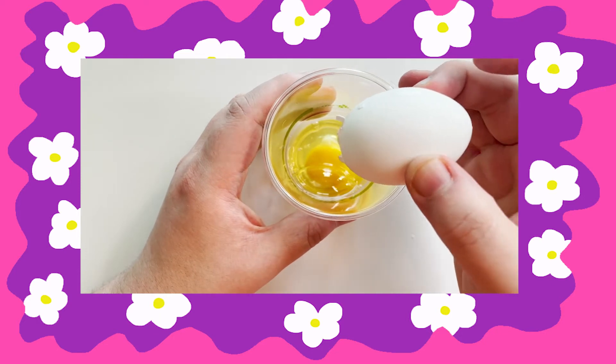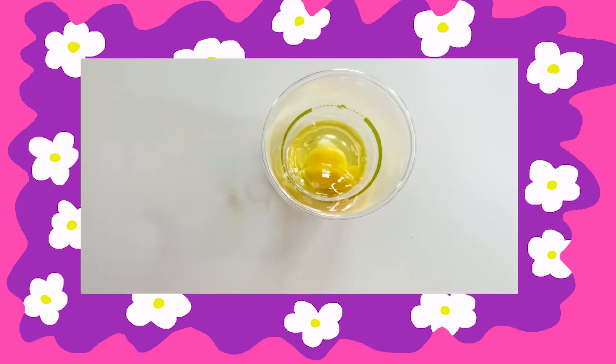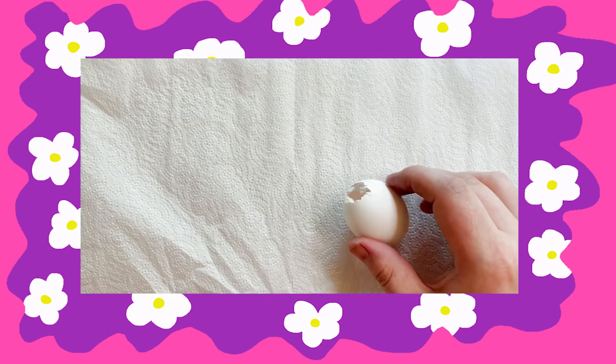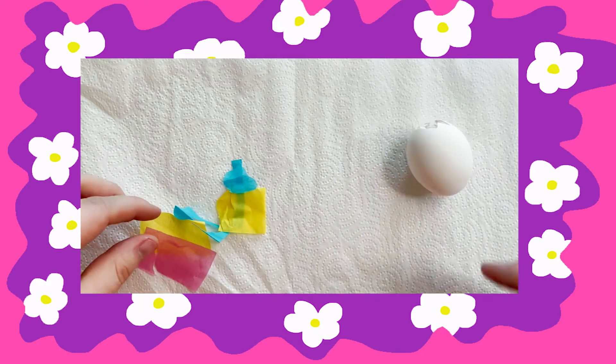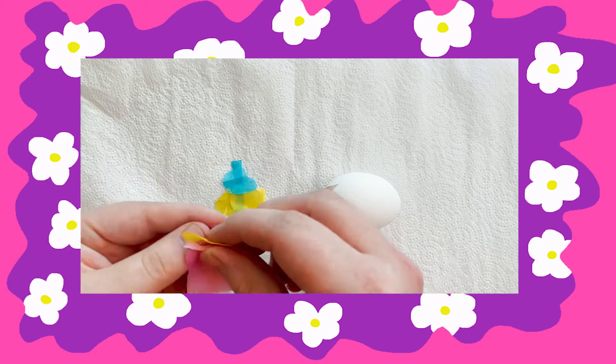Next, set these aside to dry. I ran mine under some water to get rid of the egg, but this might take a few hours. After your egg is dry, the next step is to cut up or tear up some tissue paper or construction paper. Then we're just gonna fill the egg with our confetti.